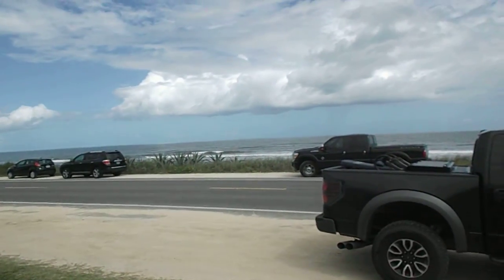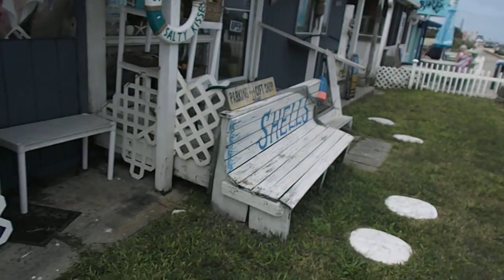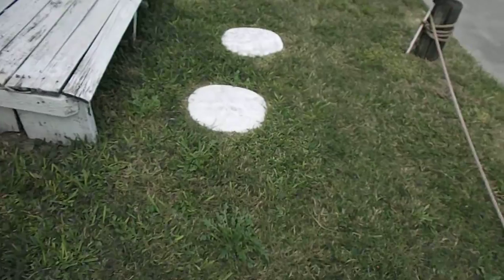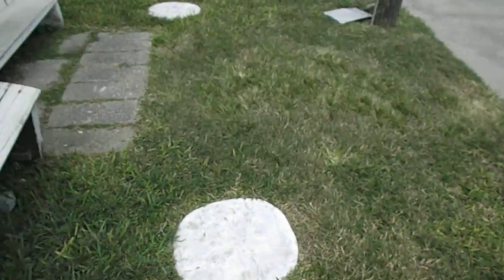You're with the Shell Trainer in Flagler Beach. Tides have been high, so the shelling has kind of sucked — I haven't really even tried. Check this out: little sand dollars in the grass right there.